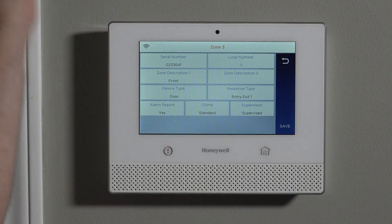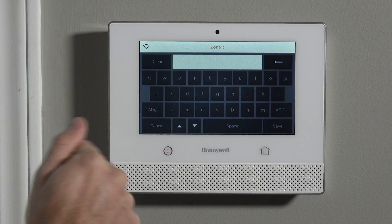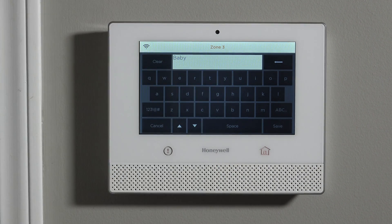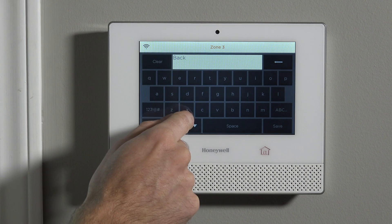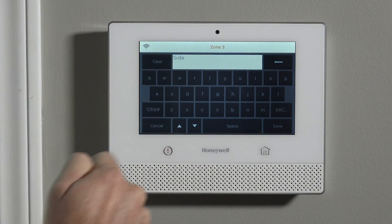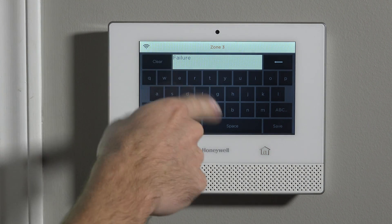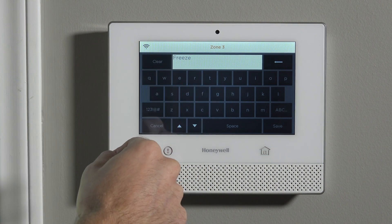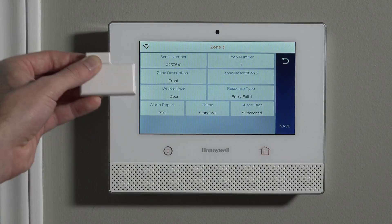We're going to leave it as front door, because that's where we're going to install this sensor. If you wanted, you could clear that out and call it back door. The zone description uses a word library — you don't just type freely. You hit a letter and it takes you through the available words in that library for that letter. For side door, you'd hit S then I and see the word side. For front, hit F, then R to jump to the first FR word, then one more shortcut to jump to the first FRO word, which happens to be front, and then save it.